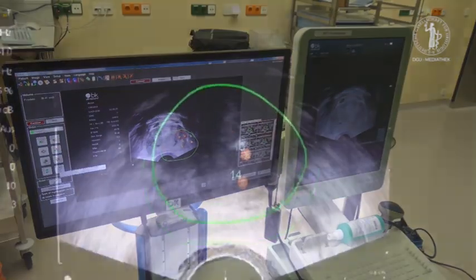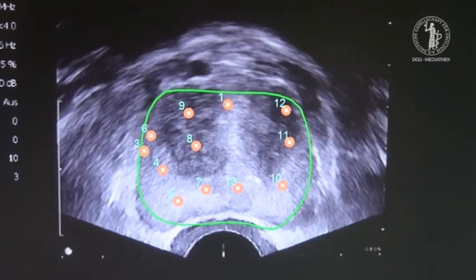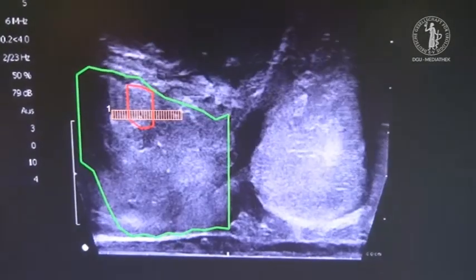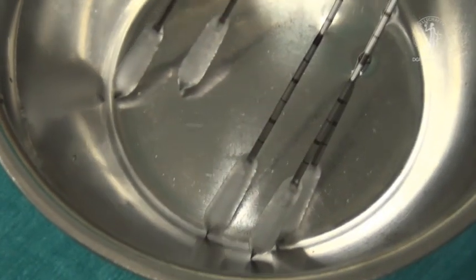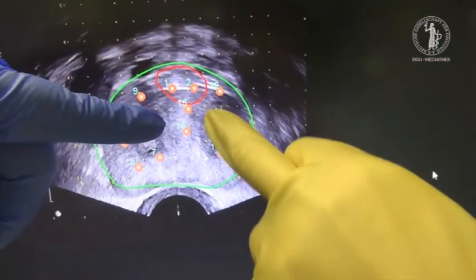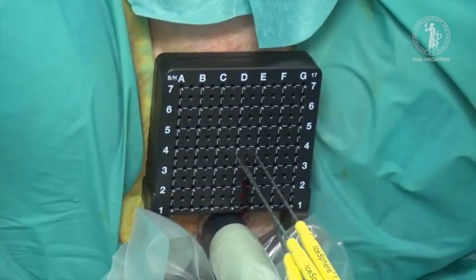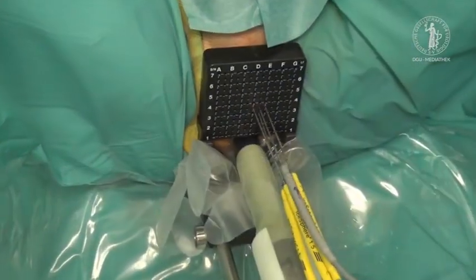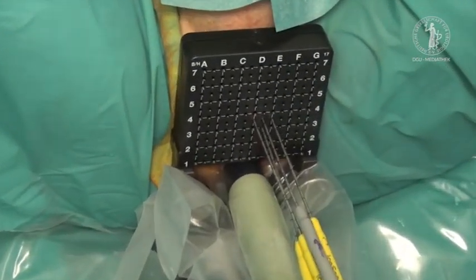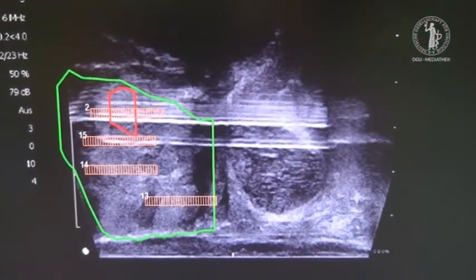Software-based MRI ultrasound fusion of the prostate images is performed until accurate matching is reached. Cryo-needles are tested outside the patient, followed by placing them into the tumour-bearing lesion under ultrasound guidance within a maximum distance of 1 cm. In this case, three cryo-needles were inserted. One multithermal sensor was placed directly within the lesion, and a second sensor was placed in the Denonvilliers' fascia for monitoring the rectal temperature.